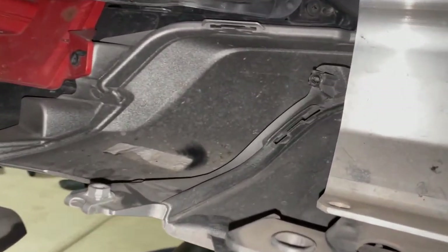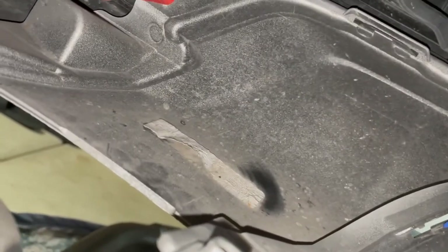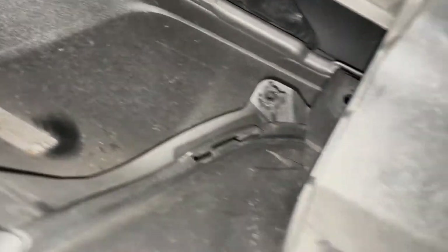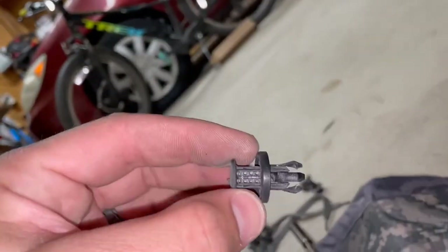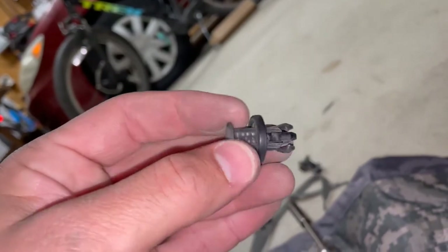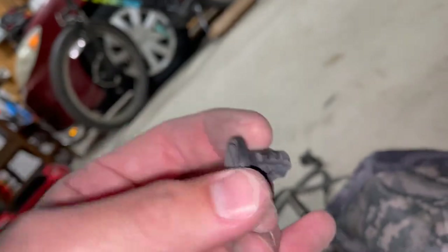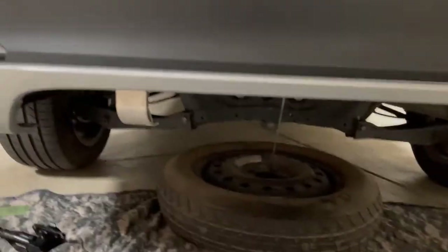This could be the most frustrating part — trying to get this little piece out. There are so many clips. You've just got to get in there and wedge your tool to open it up, and there are these push-lock fasteners that you have to break free. It's kind of a pain. Okay, so I got that aft fascia out.